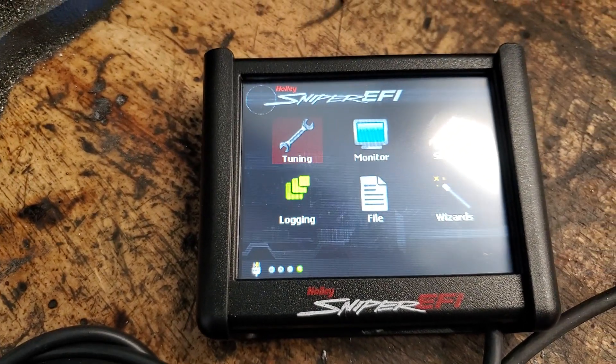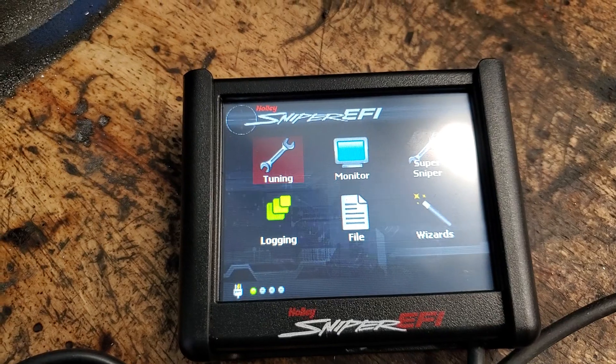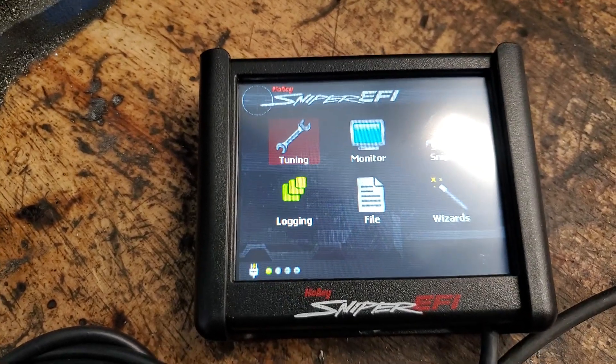And just to change it back, it's the same process — you just select the number 12 tune. So you've got options and we've included all that for you.